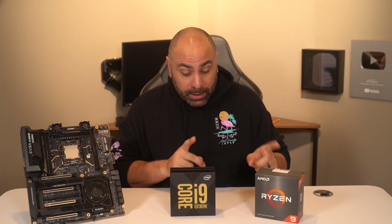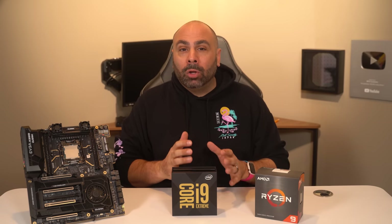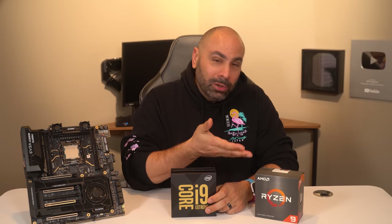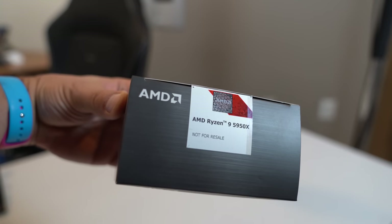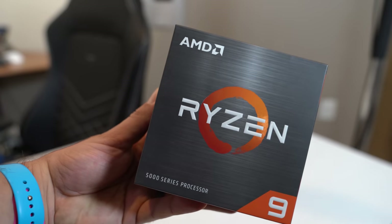Now in this video, we will be taking a very unpopular opinion regarding these two CPUs and I want you to just follow along here. Humor me for a little while and listen to my arguments. I know in my heart of hearts that the 10980XE is in fact not as good as the 5950X. However, it does have some merits and some reasons why you could consider it to be, at least right now, a better deal. So let's get into it.